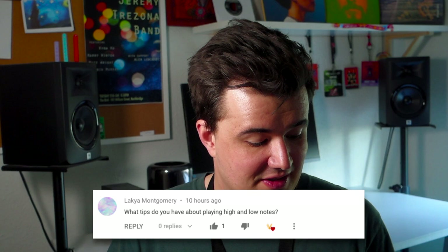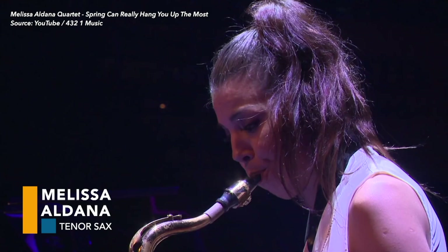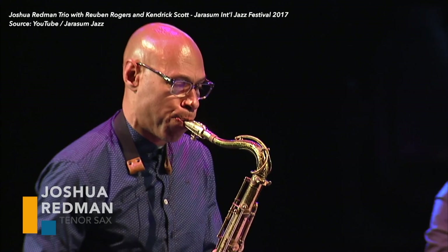'What tips do you have about playing high and low notes?' I made a tone tips video called 'How to Play in Any Register with Ease.' The idea is that a professional saxophone player makes little changes to their embouchure and bottom jaw as they play. A common misconception is that once you get the right embouchure it just locks in place — that's not true. In general, when playing low notes you want to relax your bottom jaw a little. Keep the seal going with your lips, think open throat and more relaxed, and those low notes will come out nice and strong.